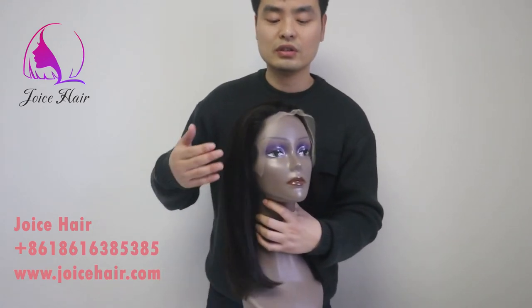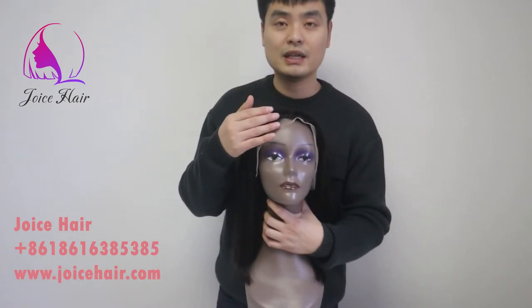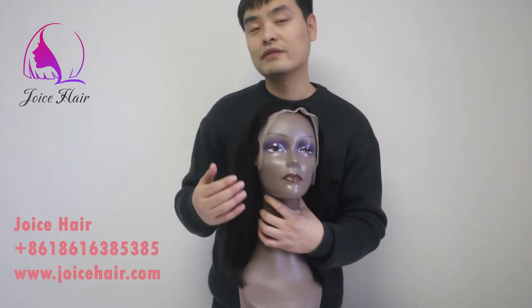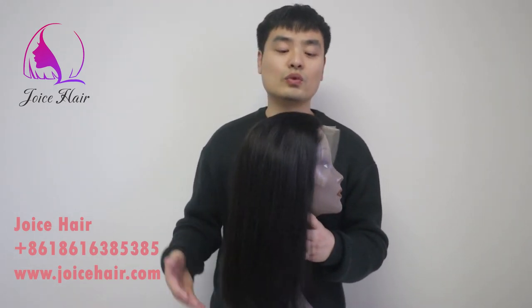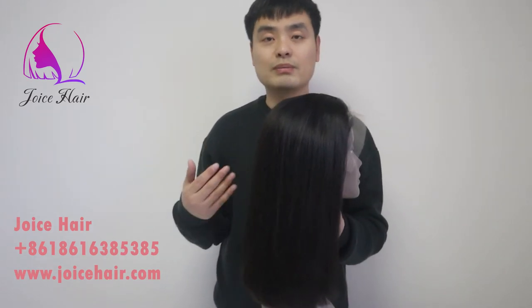Before and after washing, this hair works the same. All our wigs are very much customized. This one is not pre-plucked — you can pluck it yourself — but if you want pre-plucked or you want to bleach the knots, feel free to leave a message on our website and we will place your order and be very happy to do pre-plucking and pre-bleaching for your wig.